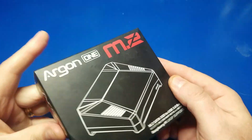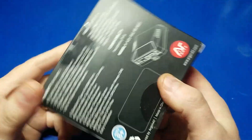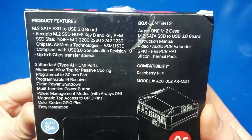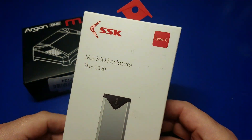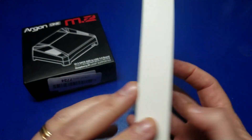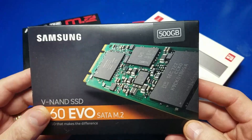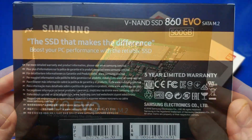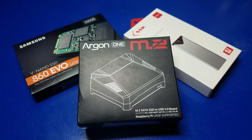Priced around $45, the Argon1 M.2 case is not exactly one of the cheapest cases available for the Raspberry Pi 4. However, it is rather versatile. I also picked up this M.2 SSD enclosure to connect it to my PC. And if you want to take advantage of the M.2 SATA connection, you might want to pick up a drive similar to this one. I chose the Samsung 500GB M.2.